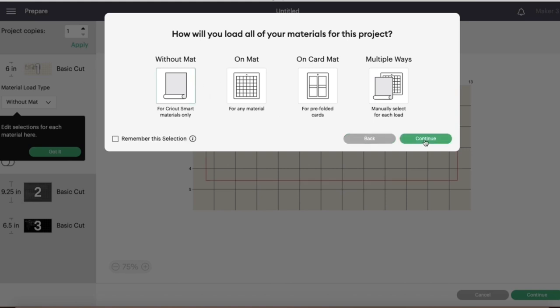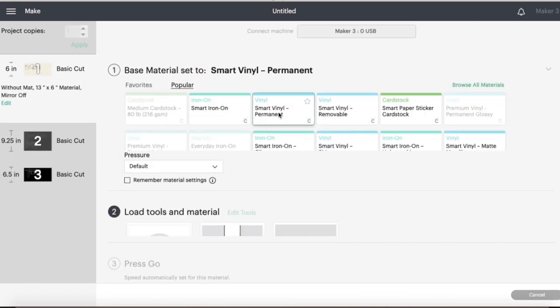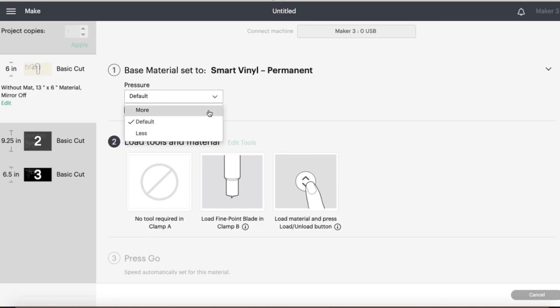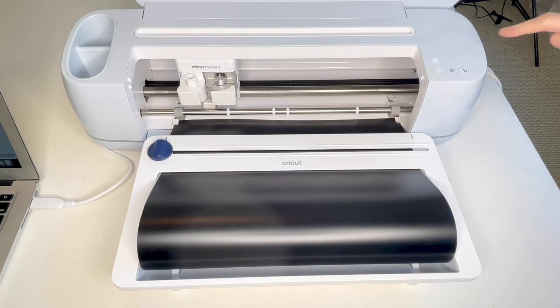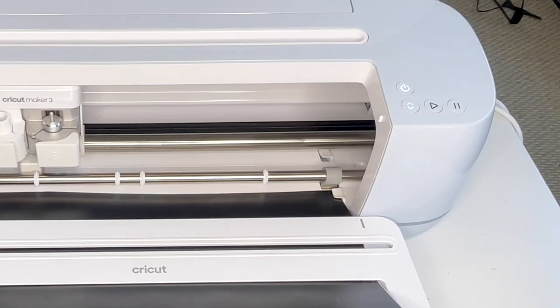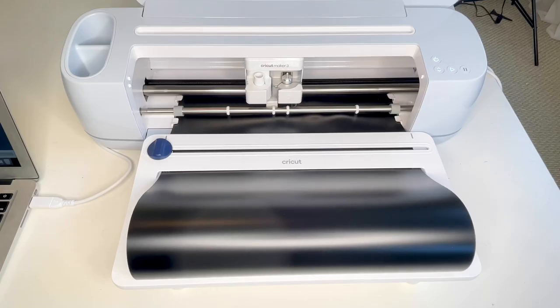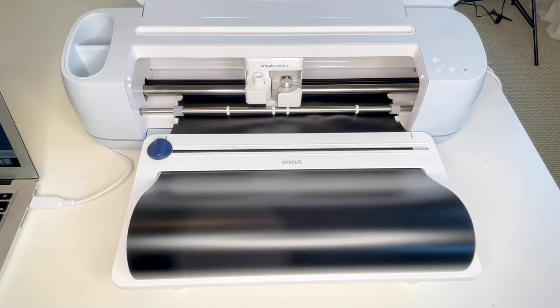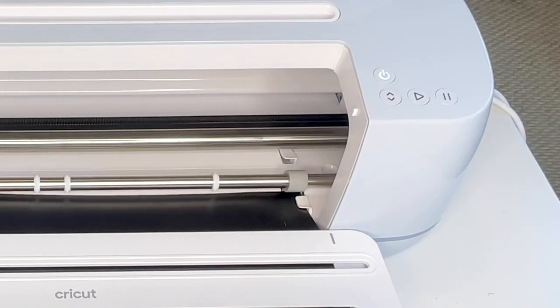We are doing it without a mat because we are using a smart vinyl. I hit continue, selected my smart vinyl permanent, and hit more on the pressure. I loaded my smart vinyl into my Cricut Maker, hit the flashing arrow button which measured out to the correct size. Once it was completed I hit the flashing play button which began the cutting process. Once all my wording was cut, I hit the flashing arrow button which released my vinyl.